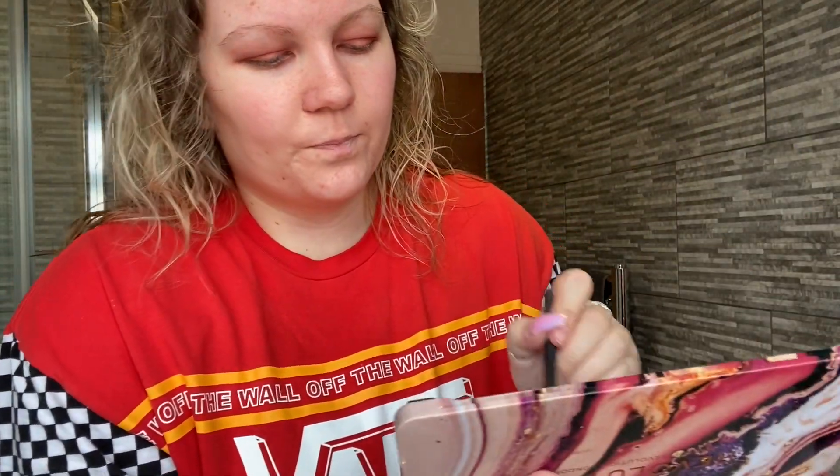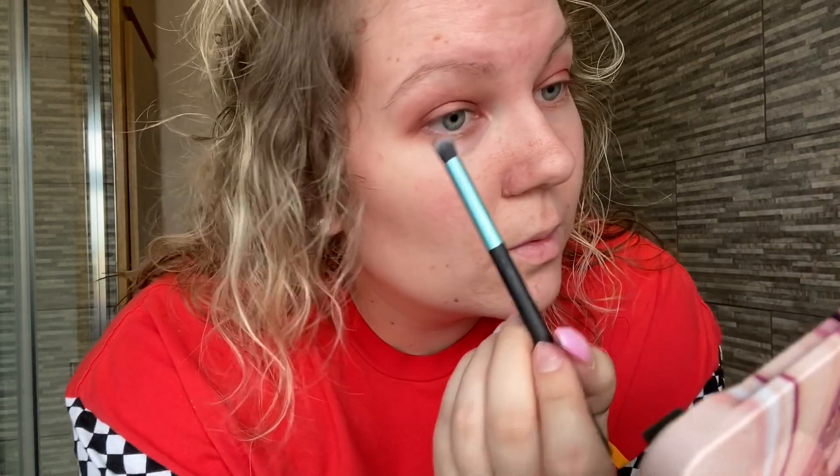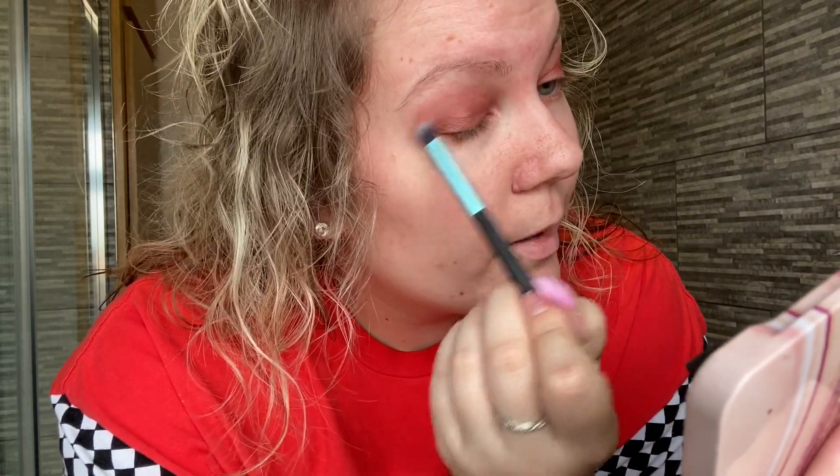I love the shimmers in this palette — the colour really does pay off, they're really good. You can see them from here. Then I'll just take a brush and go back in with the Sweetheart shade and blend that out a bit just to give it a bit more depth. So that's the eyes pretty much done, and now moving on to foundation.